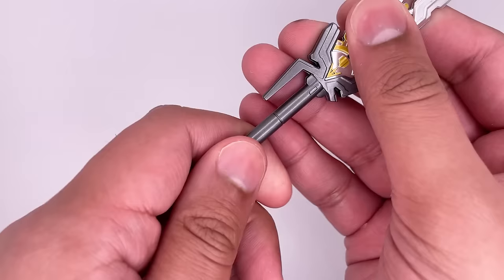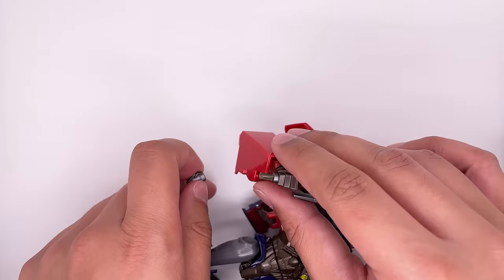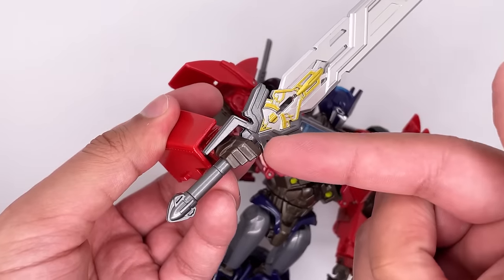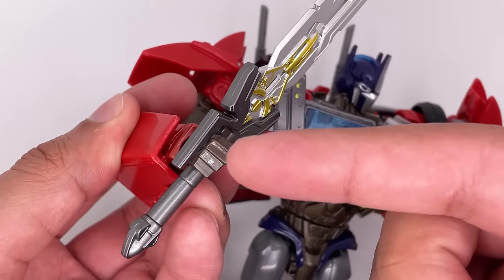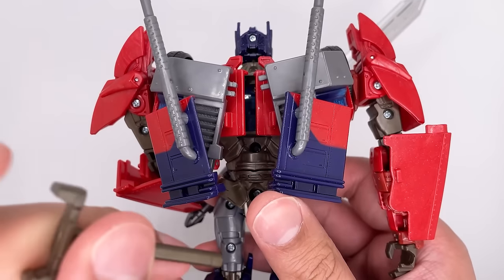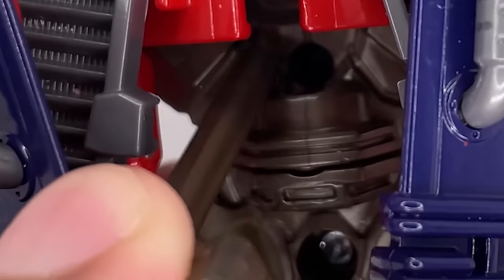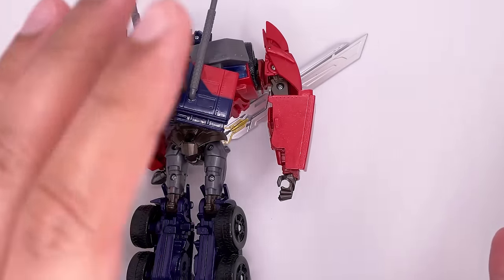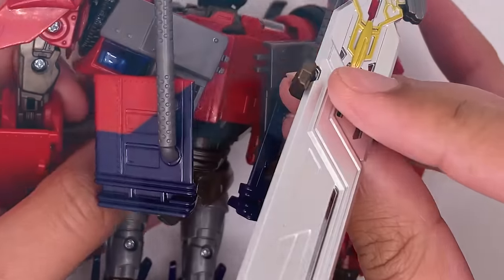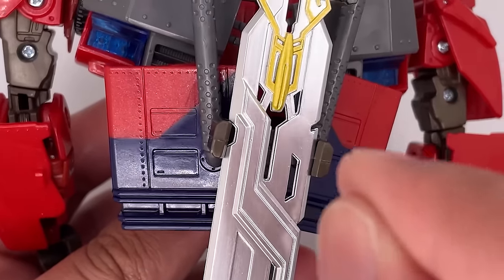To put the Star Saber on the figure, take off the bottom piece, put it in his hand and put this back on. This bottom part needs to line up with the screw, and because of this hand guard it is kind of awkward to get it in all the way. You can try to tilt it in and then bring it down. You can place the Star Saber on the back now — the connection is sturdy if you push it in all the way.